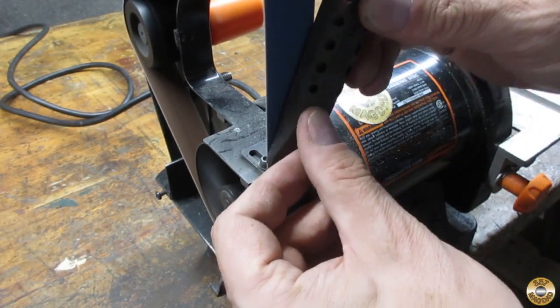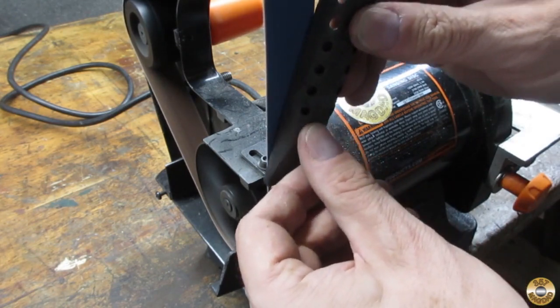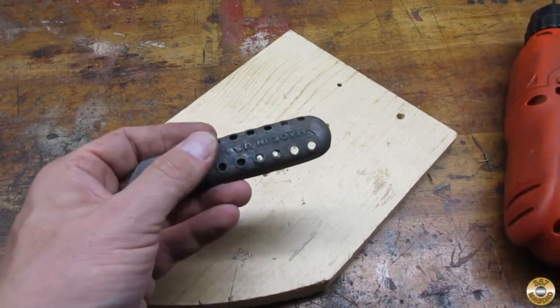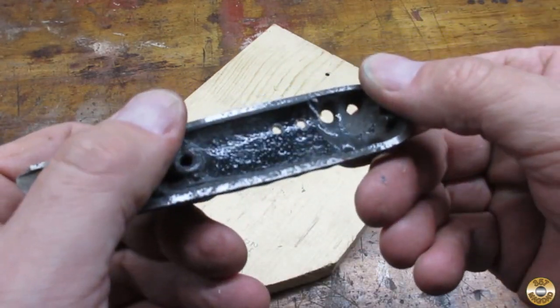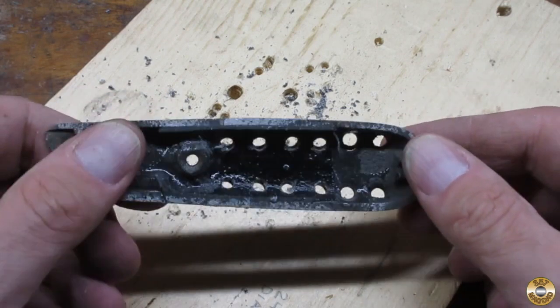Once it was cured, I sanded off the excess and re-drilled the holes. What do you think? Like brand new, right?